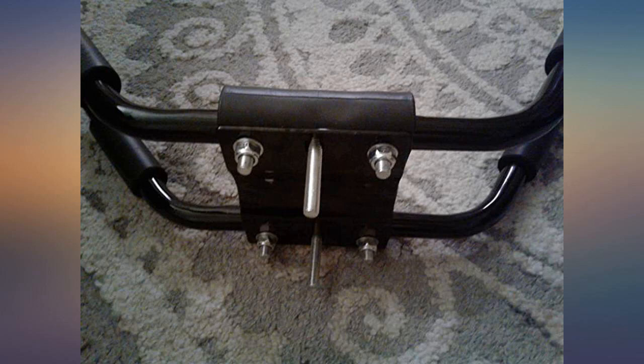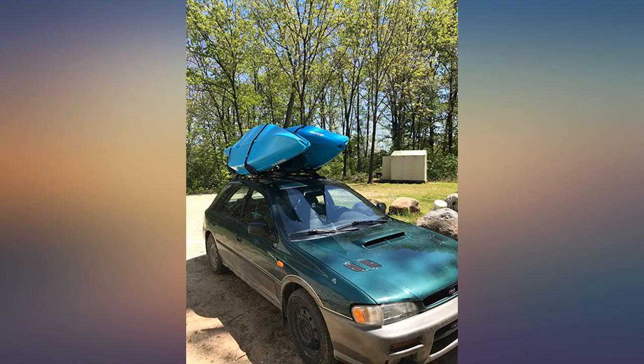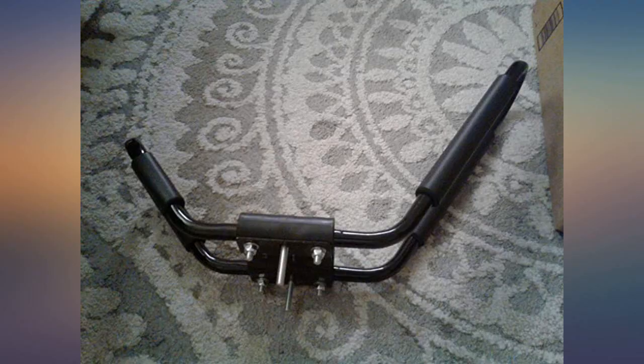I had all 4 J hooks assembled and on my truck in about an hour. They hold nice and once loaded with a kayak on each side they held just fine down the highway at 70 miles per hour.